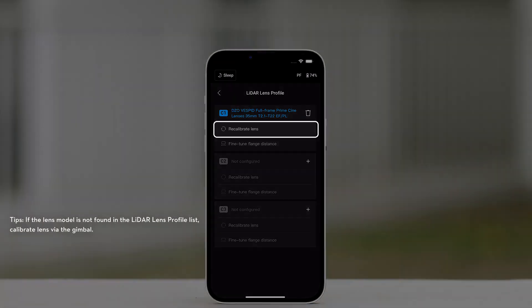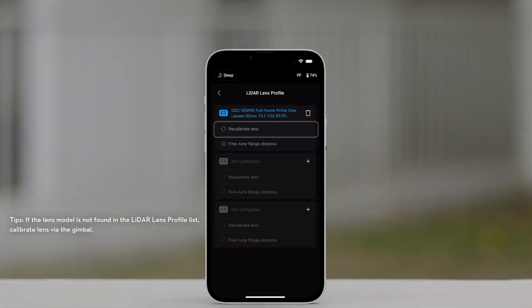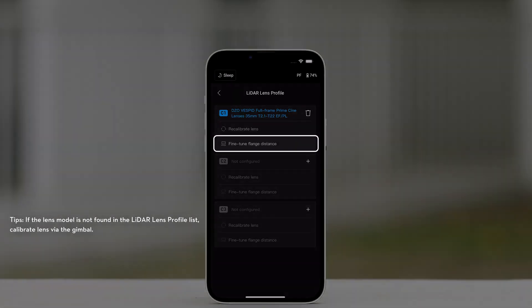Recalibrate Lens. If the focus is not accurate, users can recalibrate the lens. Adjust Flange Distance. Users can adjust the flange distance here to eliminate the focusing error using different lens mounts and to make focusing more accurate.